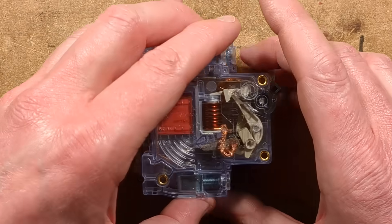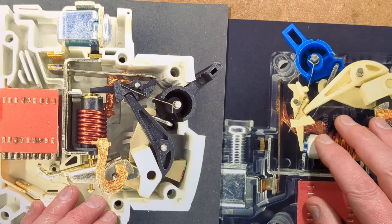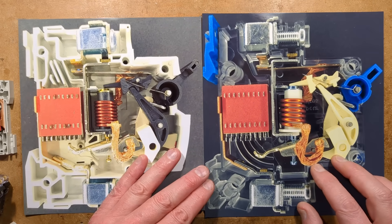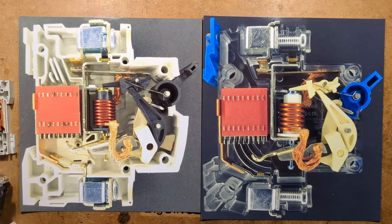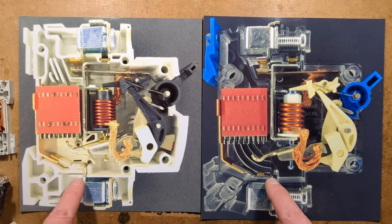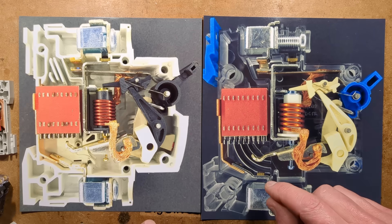Let me show you the inside of the circuit breakers side by side. The one by British General — when you compare the two of them they are pretty similar. In fact, I've noticed that this contact assembly could actually be physically swapped between the two circuit breakers. I'd guess a lot of them are made in similar factories or they're heavily cloned from each other.